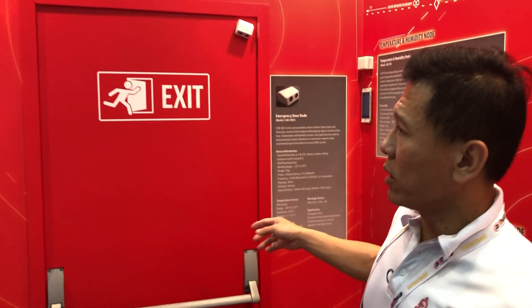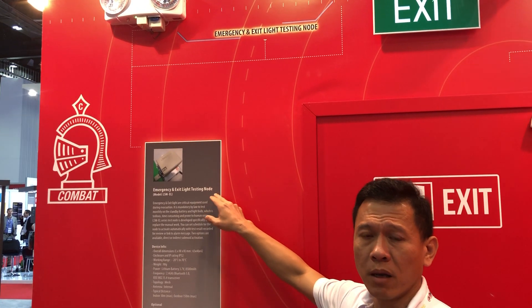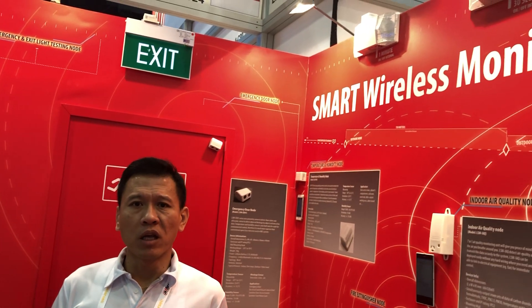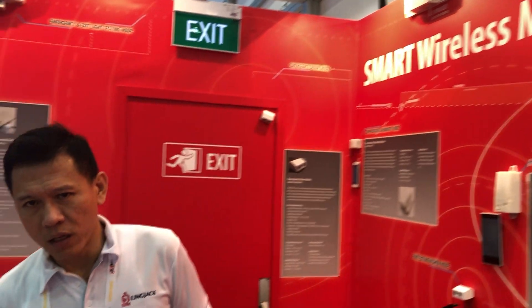Moving forward, we have the emergency and exit light testing knob. For all emergency lighting and exit lights, it is regular practice that you have to maintain them regularly, and this is always a challenge for users as well as service personnel. Therefore, we came up with an automatic scheduling function through the dashboard, or you can easily use an ad-hoc basis to trigger it manually.